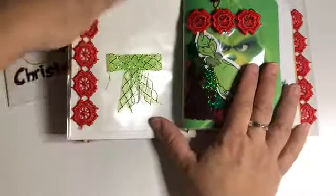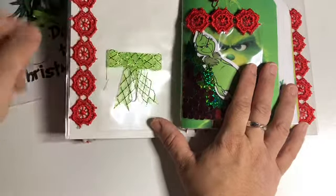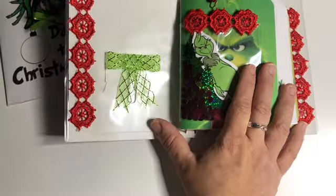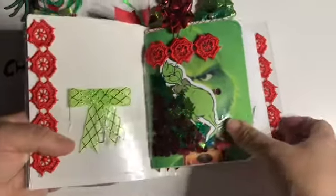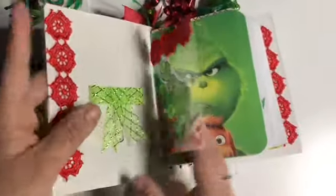You open it and you have a pocket here, and this is just the paper clip that I put there. I put some appliqué on the shaker. You have some Christmas trees and some little holly balls, and there's a Grinch inside there.